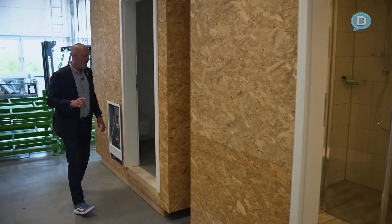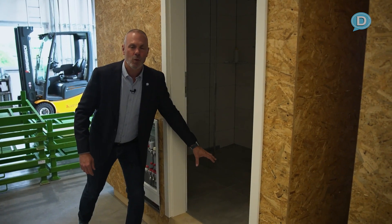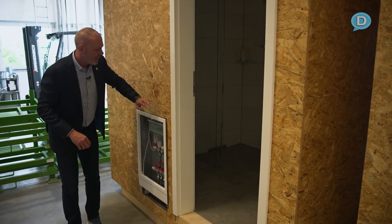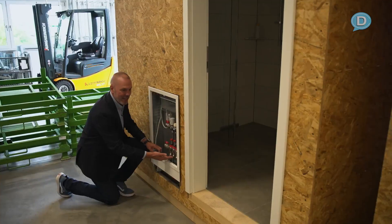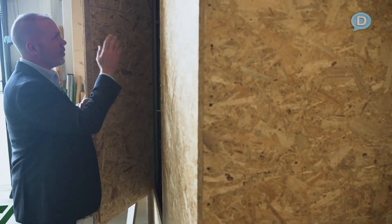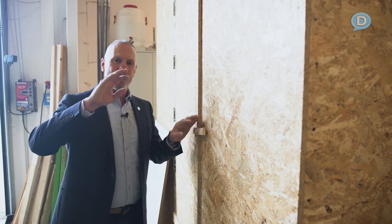The one thing we haven't talked about yet is the manifold system. This is all radiant floor heating — hydronic floor heating. All of these units have that. Here's the system — it's set up so the plumber runs his plumbing up in and you can tie it in right here. Very, very simple. And if we go around the backside here, all your wiring and everything that you need to do to connect this to the rest of the house is all done.